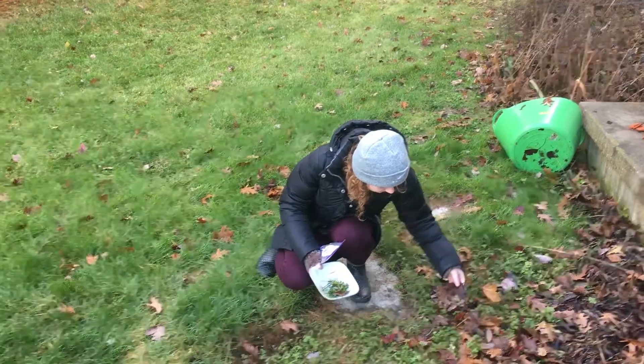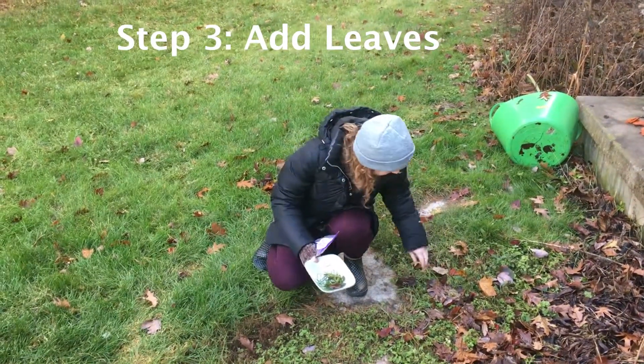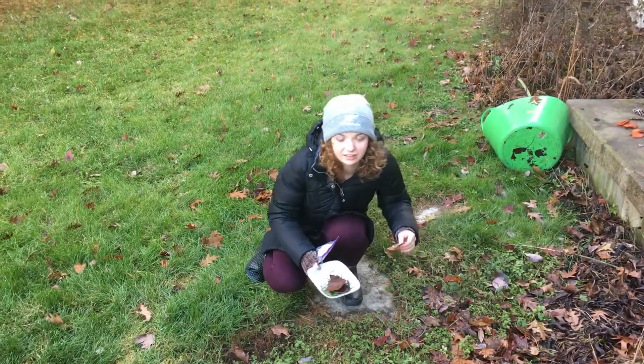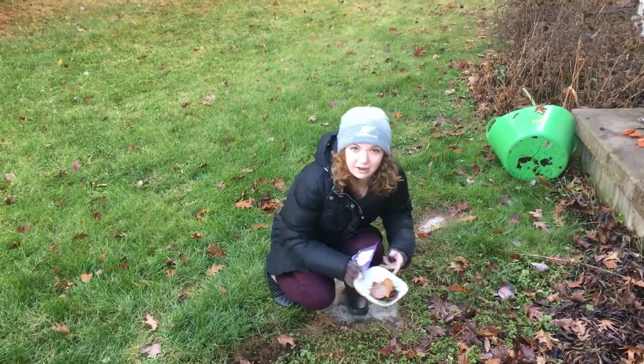And sometimes I like to add some degrading leaves, just because I think by eating them, it prevents the phosphorus from bleaching out of them and going into nearby waterways. So I really like to make sure that I'm doing my part there.